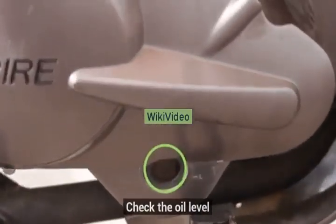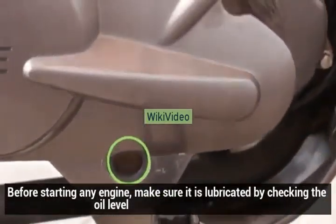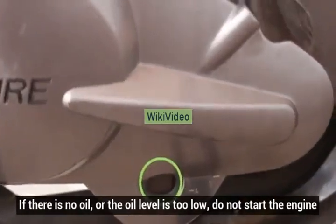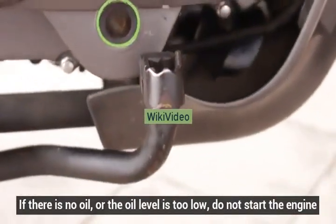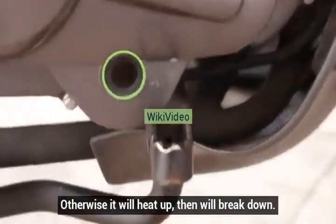Check the oil level. Before starting any engine, make sure it is lubricated by checking the oil level. If there is no oil, or the oil level is too low, do not start the engine. Otherwise it will heat up and then will break down.